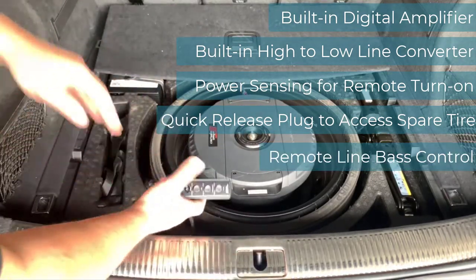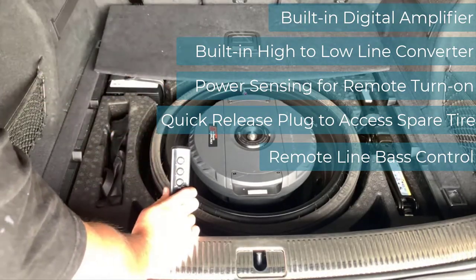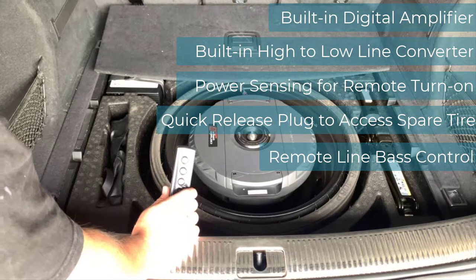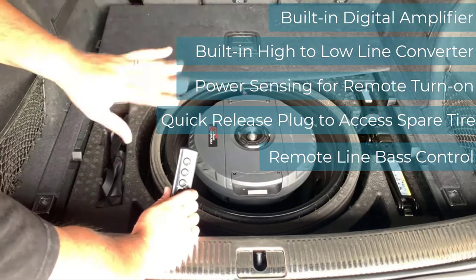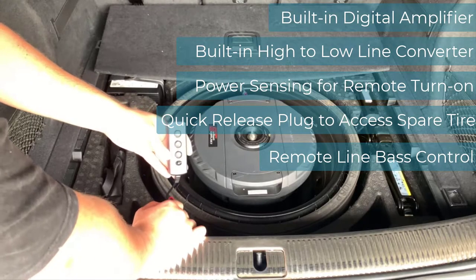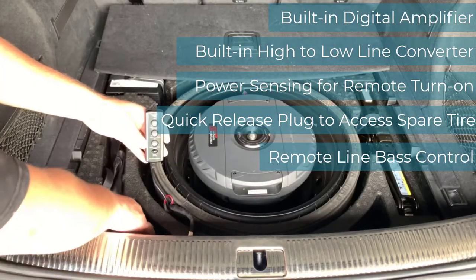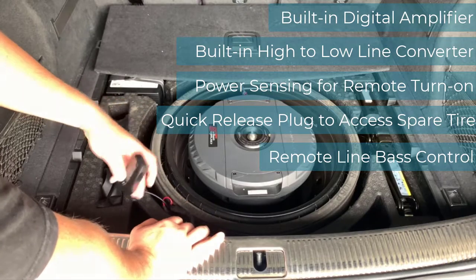Last is the remote bass control. This comes with a really lengthy cable that I could run all the way to the front of my vehicle, but I'm not really a person who adjusts it after I get it going — I don't constantly adjust up and down. Whatever I adjust is on the head unit itself. But this is a really good way to have remote adjustment if you want it up front. What I do is tuck it in one of these pockets back here by the spare tire well. It's a really compact design.